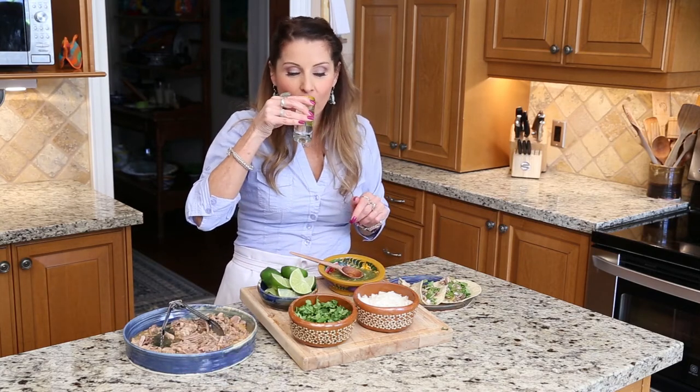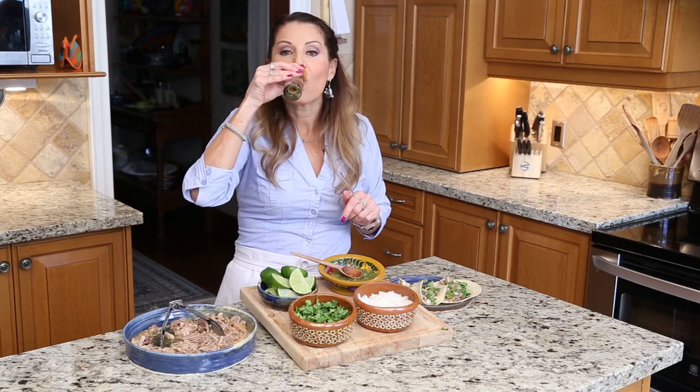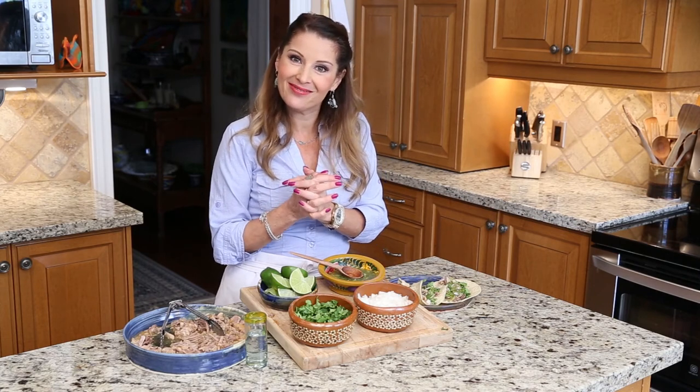Cheers! This with my little tequila is going to be fantastic. Mm-mm-mm! Very, very good. Guys, thank you for watching. See you next time. Please subscribe to my channel, give me likes if you like it — I hope so! See you next time, ciao!